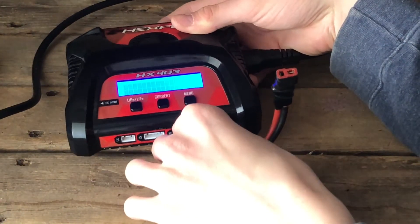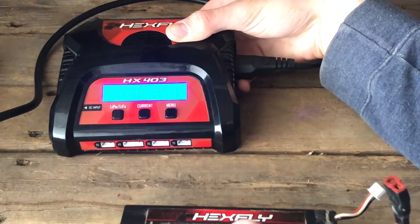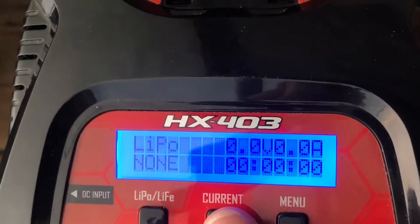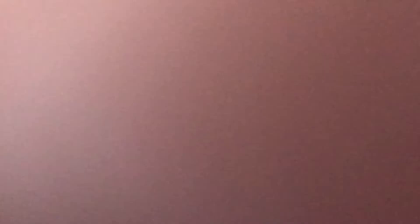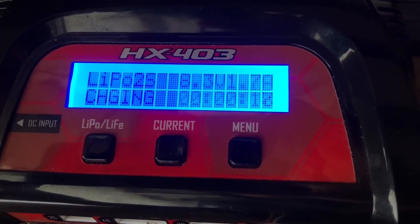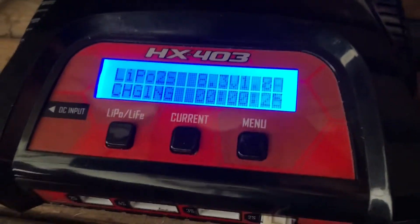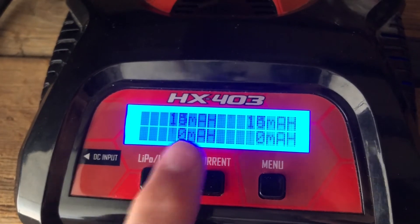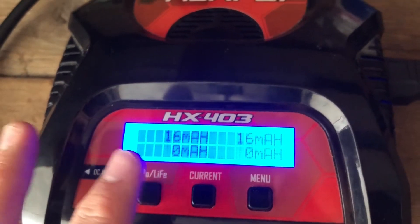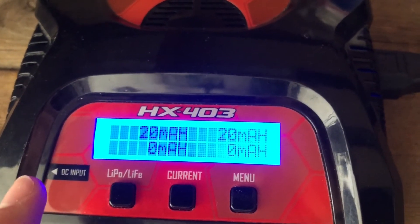So first with this LiPo, it's a 2S. I'm going to set my Hexfly charger — this battery is 3500 mAh, so the charge chart goes all the way up to 3.0. Now we're charging. You can see it's at 8.3 volts. I'm going to press menu and you can see both cells going up. This is the 2S, remember — both cells are going up, and the battery is rated at 3500 mAh.